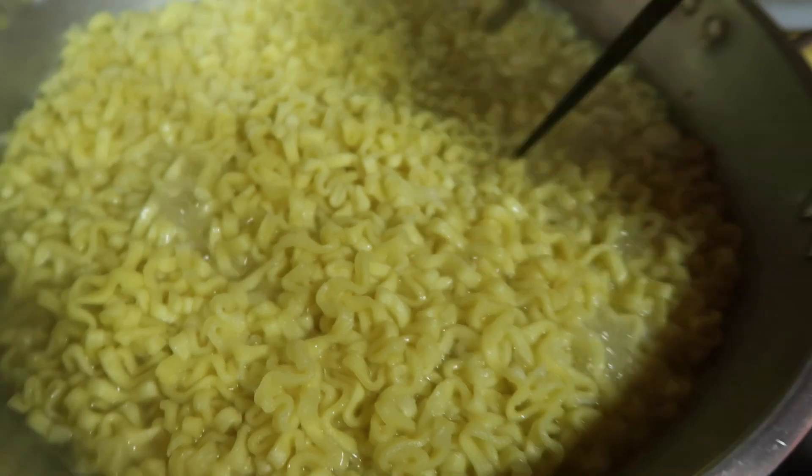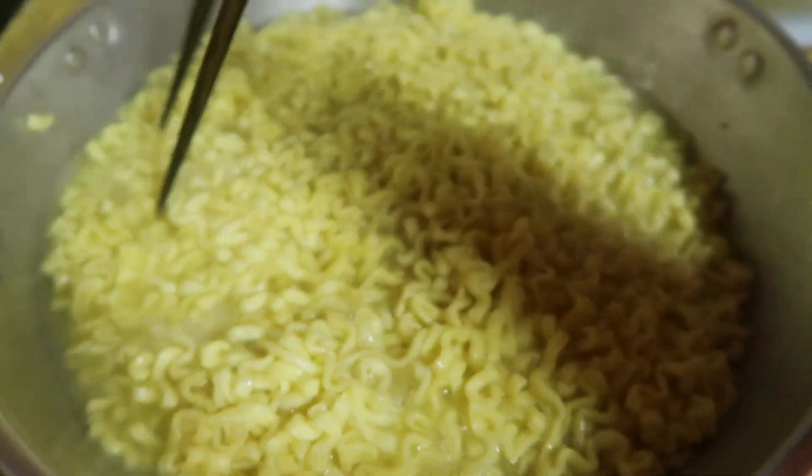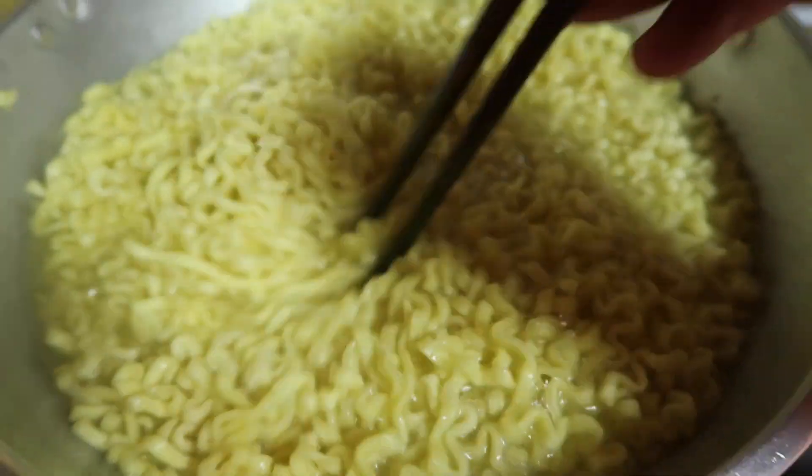We're gonna start adding our stuff, because that's the key to making this less spicy. Cook your spice into the noodles, and then add your cheese and your powder, and that way it's a little less spicy and more cheesy.